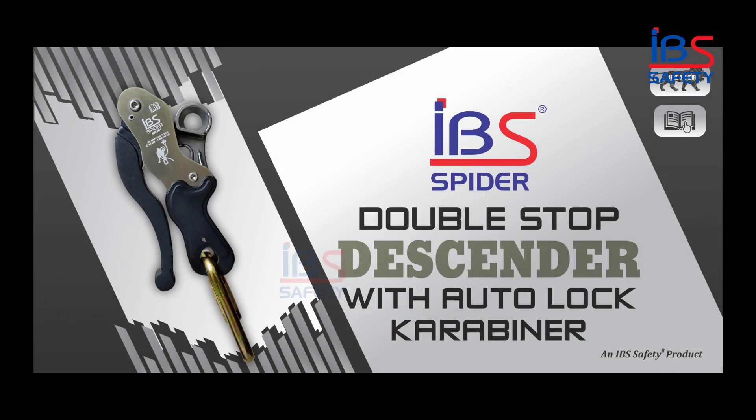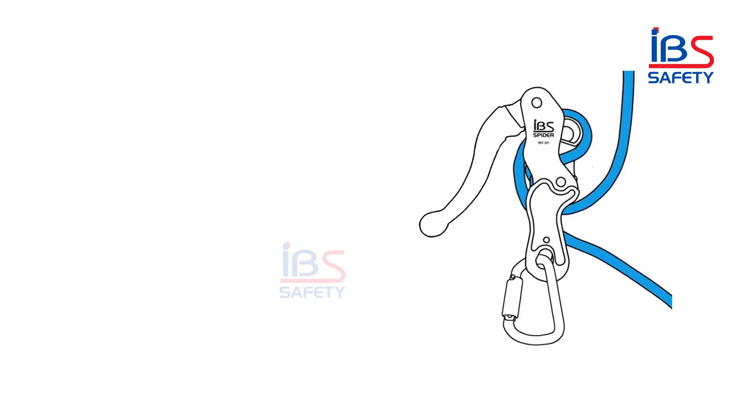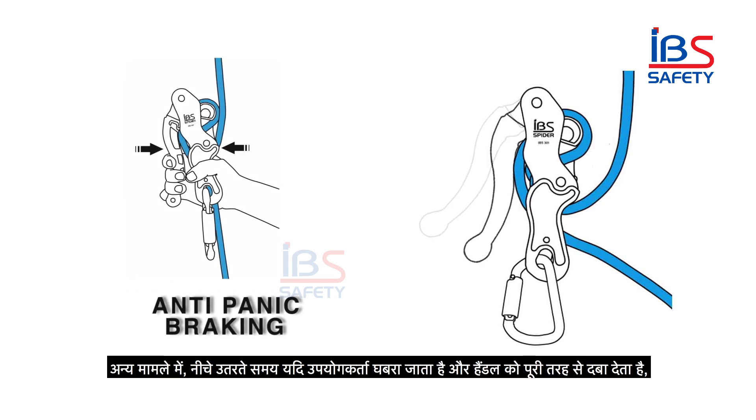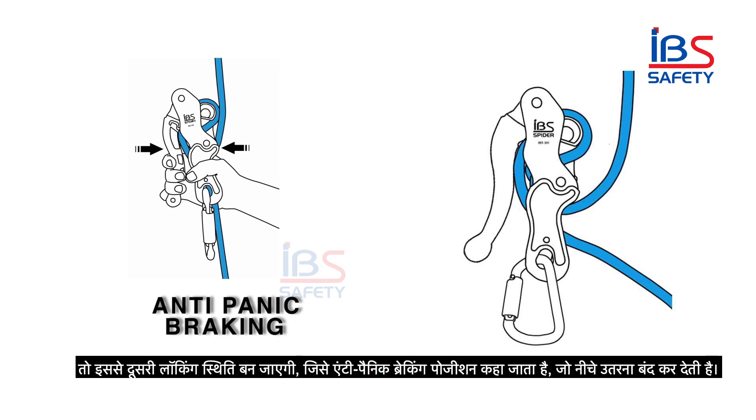First let us know why it is called a double stop. The IBS double stop descender has two locking positions. When the user is not pressing the handle of the descender, it is in a self-braking position. In the other case, while descending, if the user panics and presses the handle completely, it will lead to a second locking position which is called the anti-panic braking position.